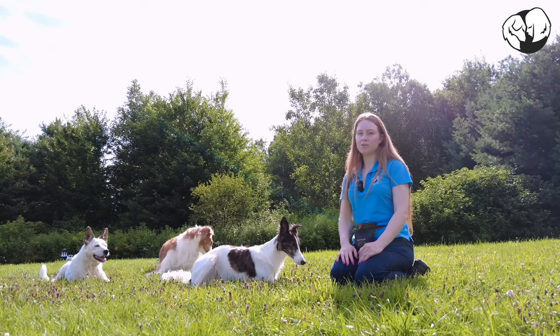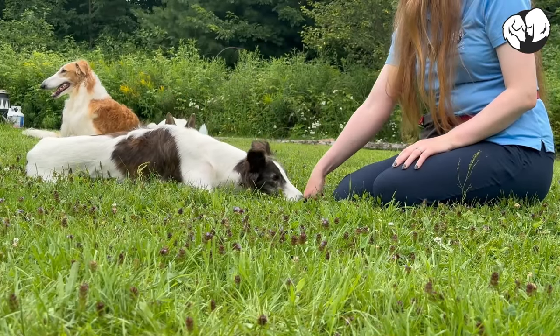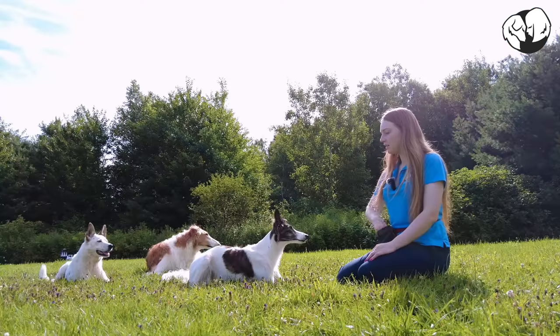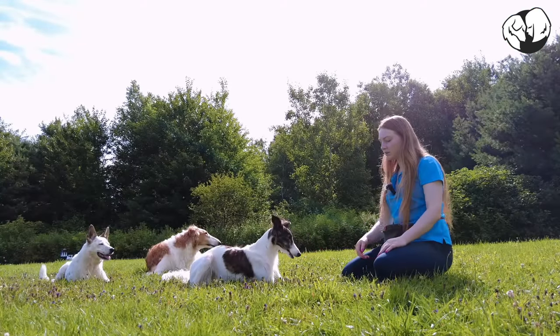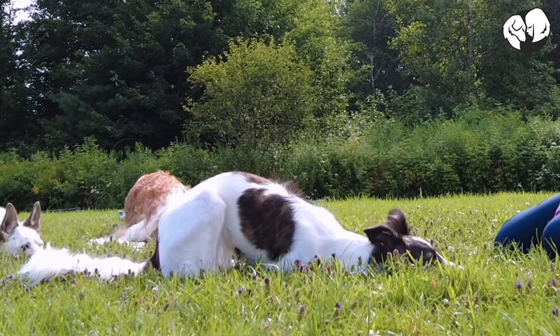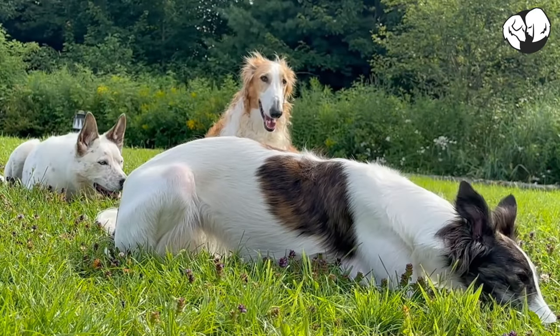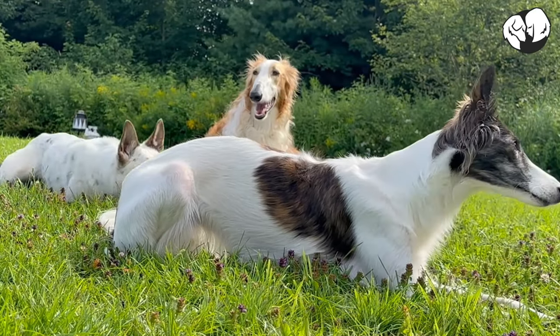You can also lure your dog's head down just like this — head down, yes, good job! Now practice a few times on the grass. Head down — yes, good girl! Head down — yes, good job!